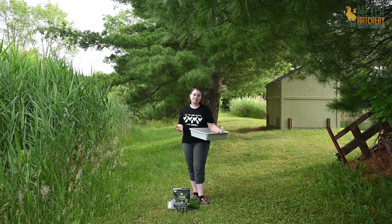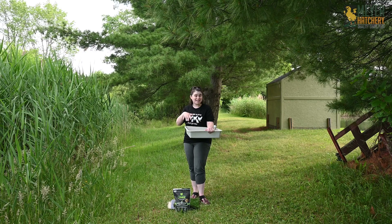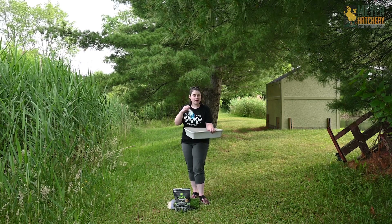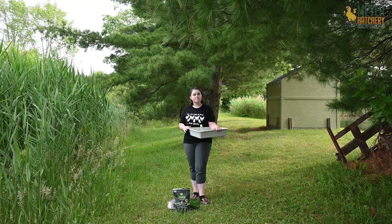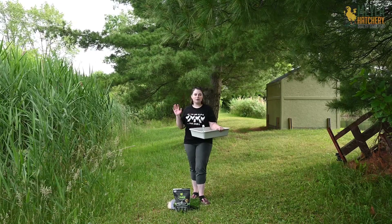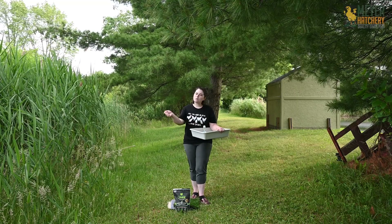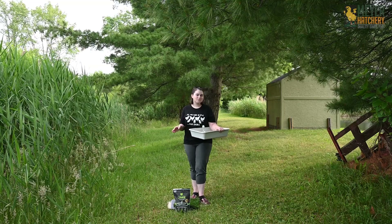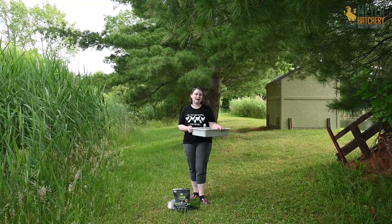For cleaning my nest pads, I like to use a container like this one — my nest pad cleaning bucket. I use a little bit of Dawn dish detergent, just a few drops, and some warm water. I put the nest pad into the container, allow it to soak for about 30 minutes to an hour, and then hose it off. I place the nest pads in the sun until they're completely dry and then put them back into the nest boxes.